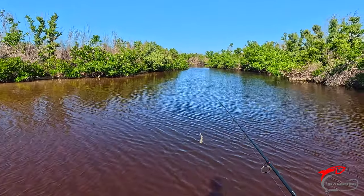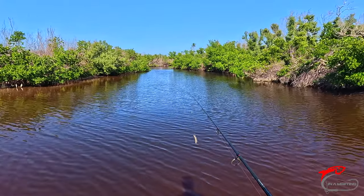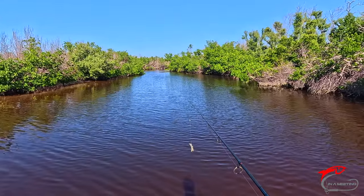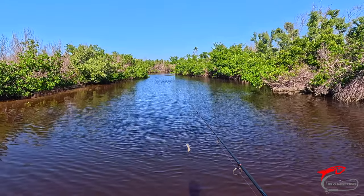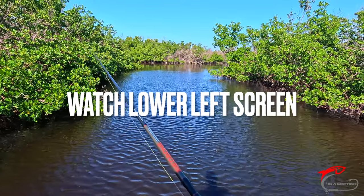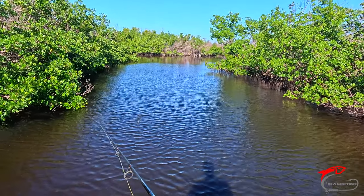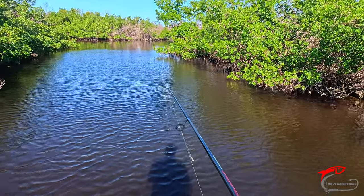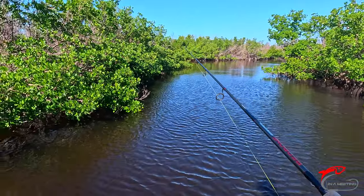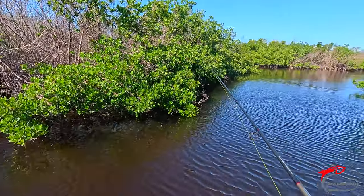This deep area up here, we've caught some nice reds in. Let's give it a shot again and see if I can pull some decent sized reds out of here. I'm hiding in the mangroves today because the wind is blowing really hard. See that? That was a red — another one right after it.